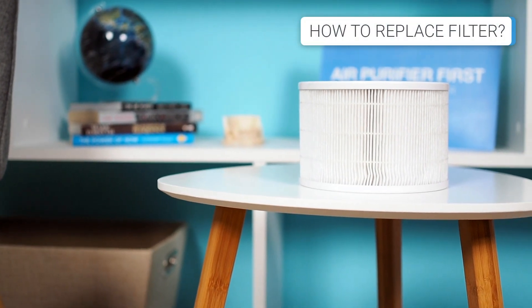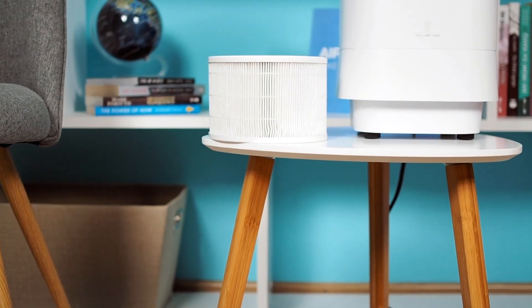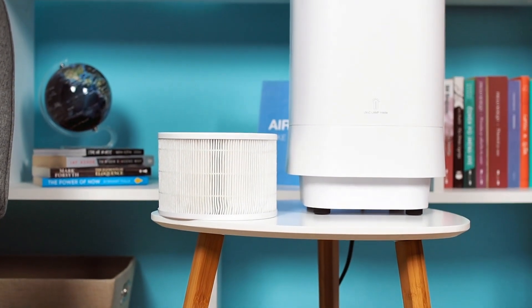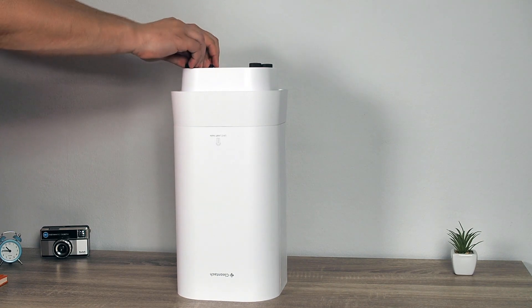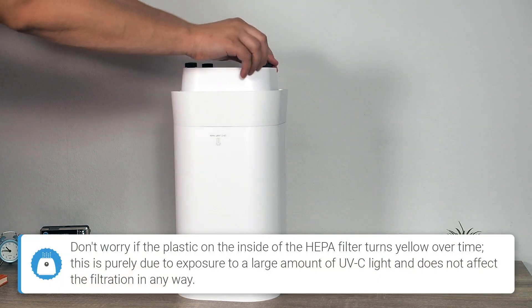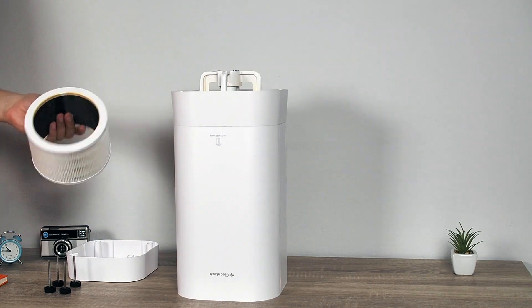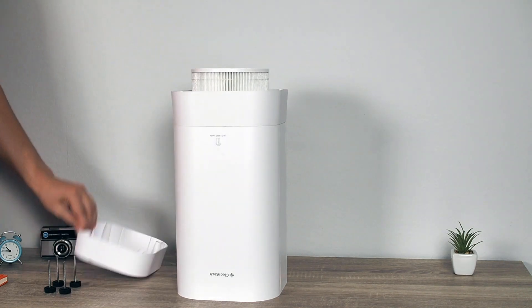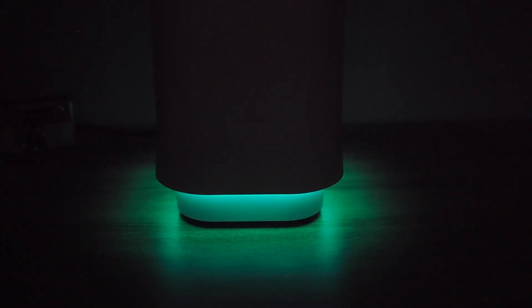Cleantech uses an H11 HEPA filter, which should be replaced between 6 to 12 months on average. The device does not have a filter reset indicator, so you will need to manually track when to change the filter. The process of replacing the HEPA filter is simple. After turning the unit upside down, loosen the screws and remove the cover, remove the old filter, insert the new one, and close the lid. As for the UVC light, it lasts much longer, so you will only need to replace it every two years on average.